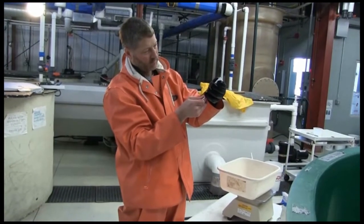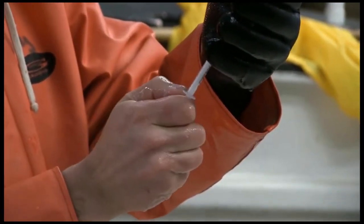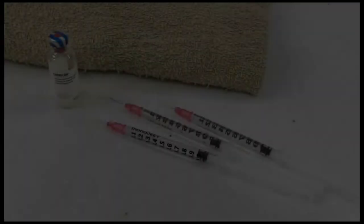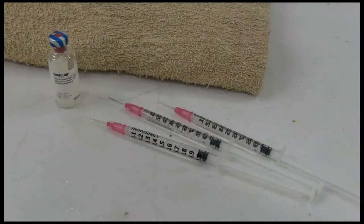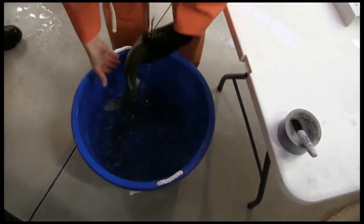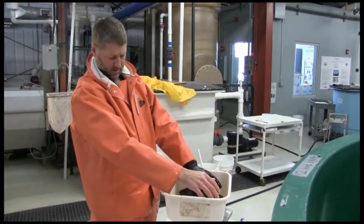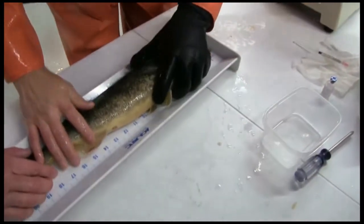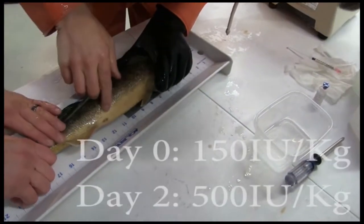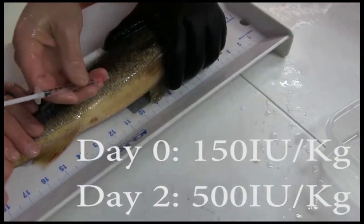If fish have been manipulated for advanced spawning, HCG hormone should be prepared in syringes. The hormone can be obtained through your fish veterinarian. Each fish is weighed to determine appropriate levels of hormone to inject. If the fish are not ripe, they are injected on day zero with 150 IUs per kilogram and on day two with 500 IUs per kilogram.